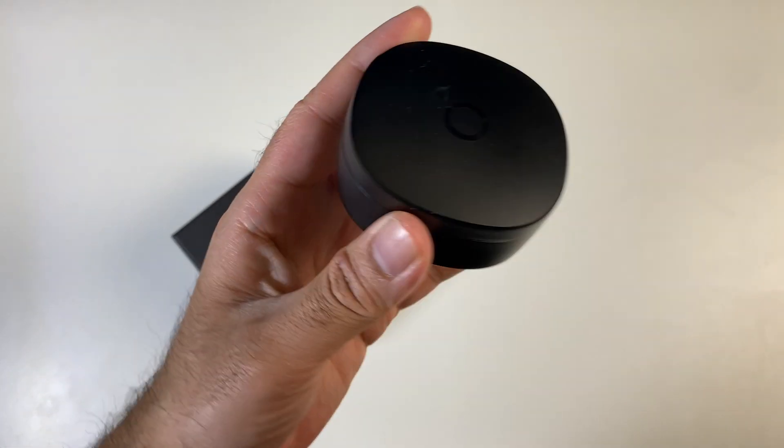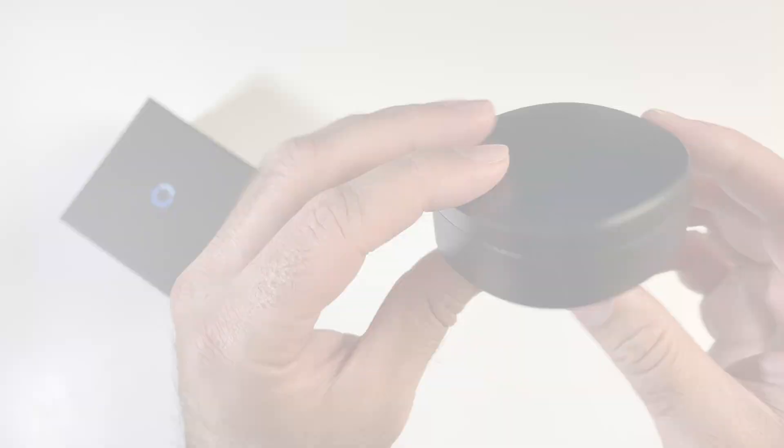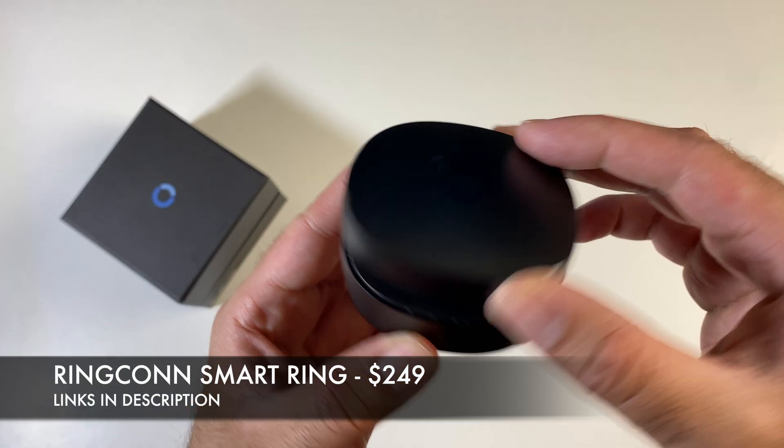What's up guys, Chig Z from Chigstech Reviews. So I've got something new to show you guys — this is the Ringcon smart ring.